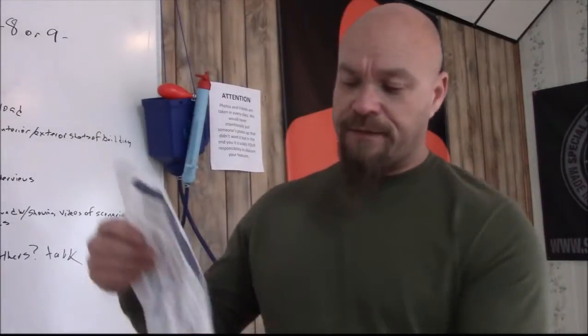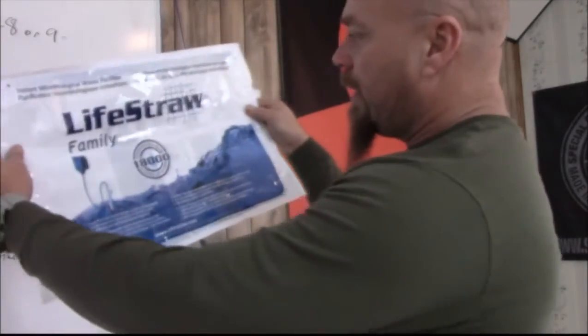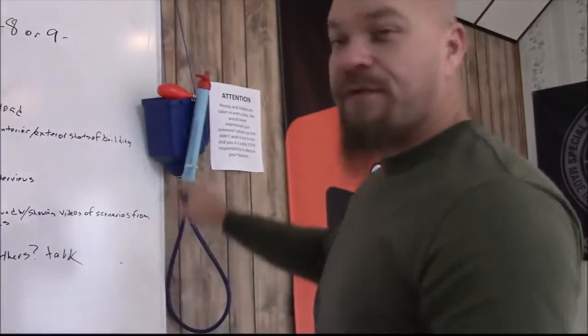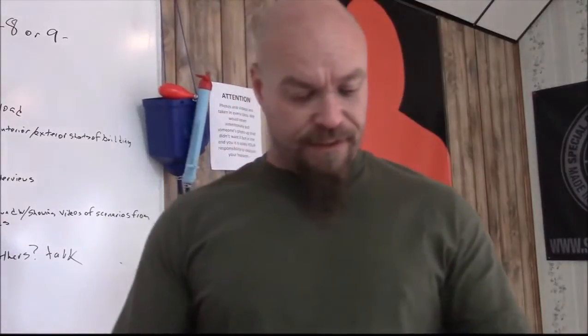Hey buddy, James Jagger with Tactical Response and today I'm going to talk about the LifeStraw — the family LifeStraw. This thing apparently will purify 18,000 liters of water. That is a lot. It comes in this big plastic bag and has pictogram directions on the back. It also comes with a written manual.